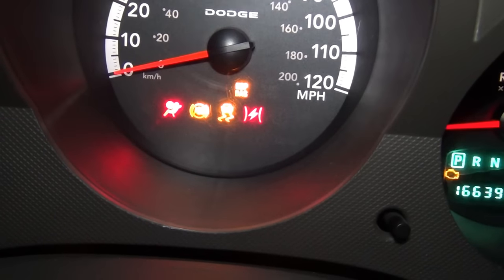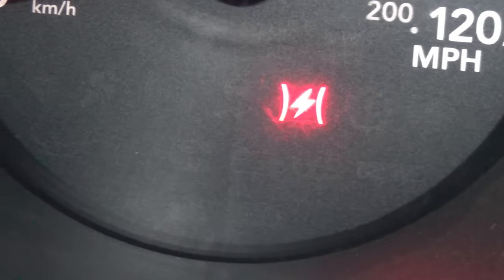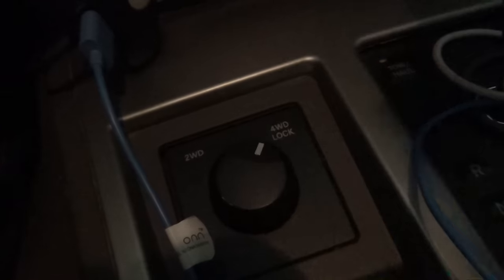So when you turn the key on this, you'll see there's a serv four-wheel drive light that comes on. We'll try it again. There it is — it takes the camera a minute. That's the first light that goes out once it says serv four-wheel drive. So this is the simple control. It goes from two-wheel drive to four-wheel drive lock. It's pretty basic. You can hear it click underneath.